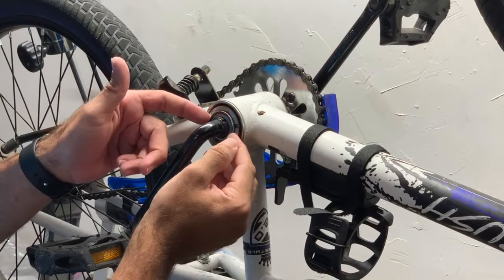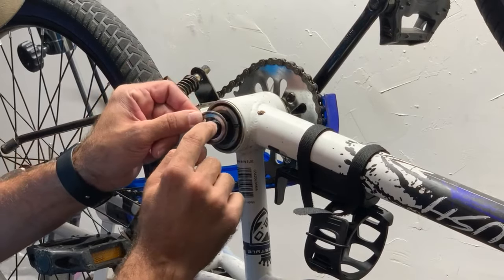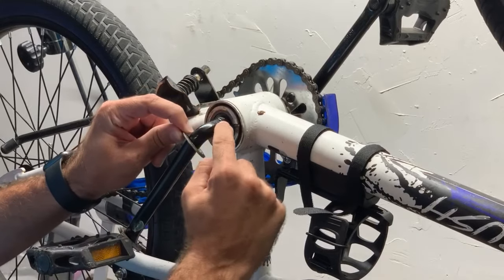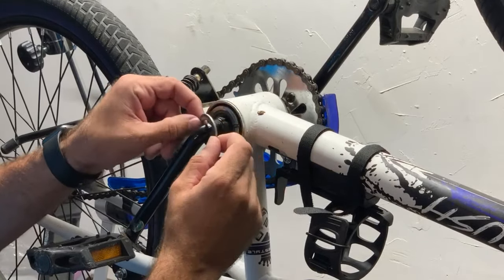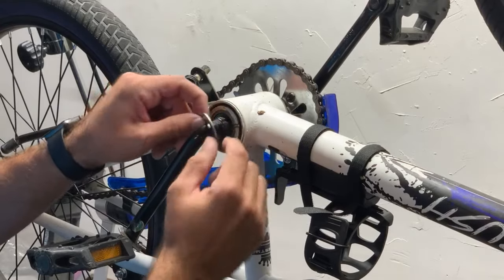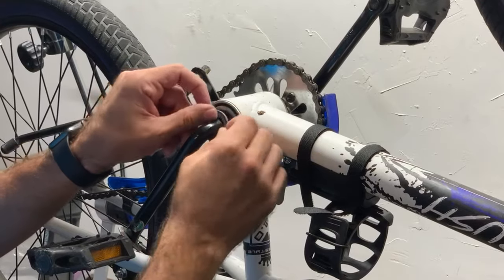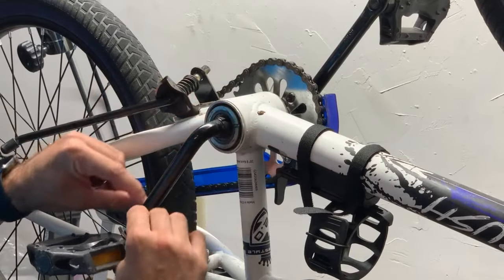I'm also going to slide this washer down. One thing I want to tell you though is right here — if you look at this washer, there is a little tiny nub that sticks out right there and there's a little groove right here. So when you put this washer back up, you've got to make sure you get that little nub into that groove, otherwise it will not sit in there. It's got to go into that groove right there.